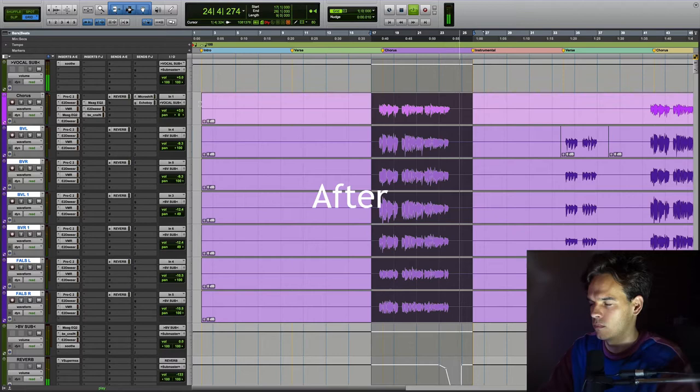It's okay that you're not okay. Hey guys, my name's Josh and today I'm going to show you how I get lush sounding backing vocals that are there to just support the lead vocal and not get in the way of it. I'll play you the backing vocals now.